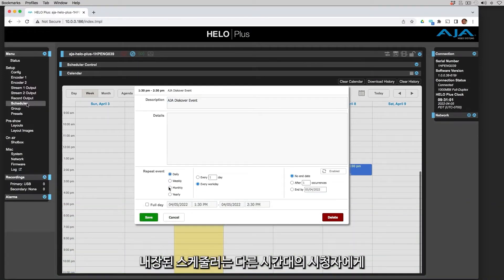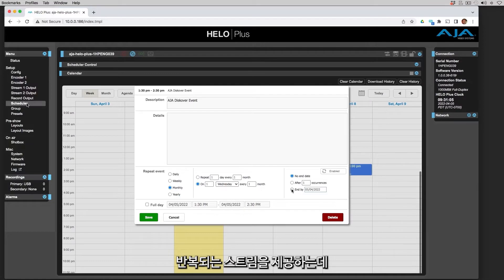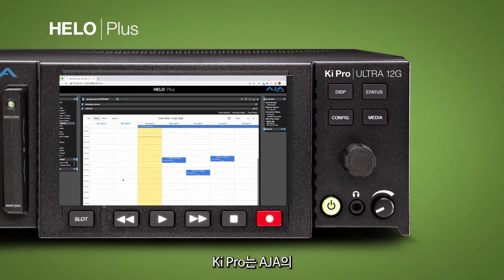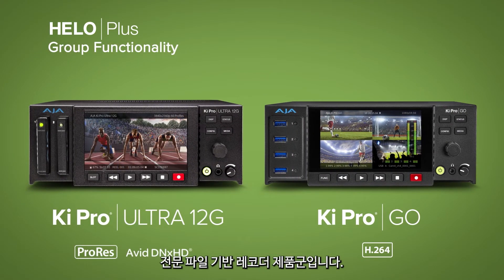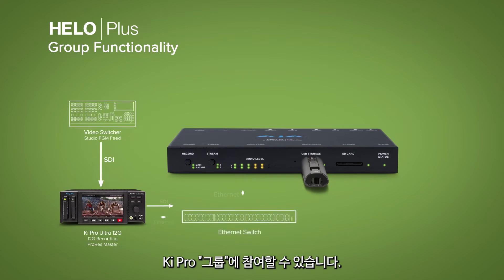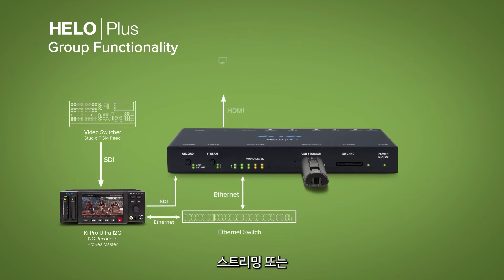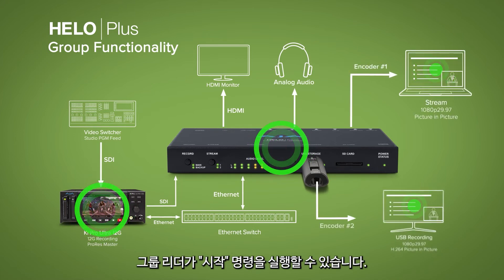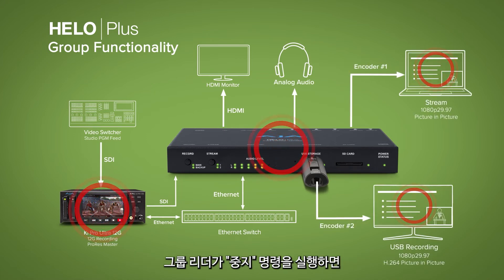The built-in scheduler offers all the flexibility you need for serving repeated streams to audiences in different time zones and more. KeyPro is AJA's line of professional file-based recorders. Hilo Plus can participate in a KeyPro group of multiple units. It can act as a follower device, starting to stream and/or record when the group leader issues the go command, and will stop streaming or recording when the group leader issues the stop command.